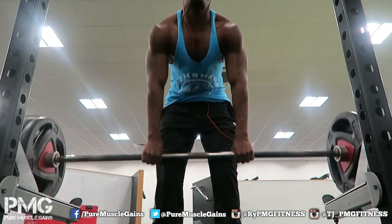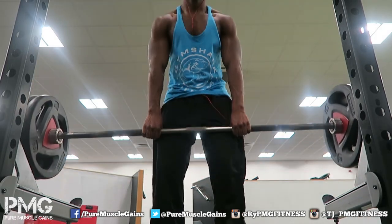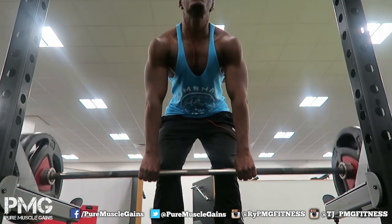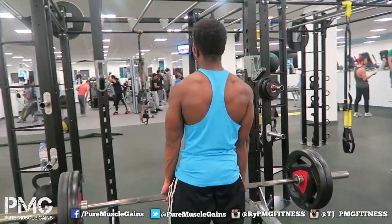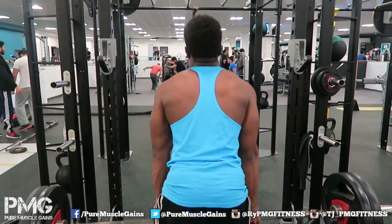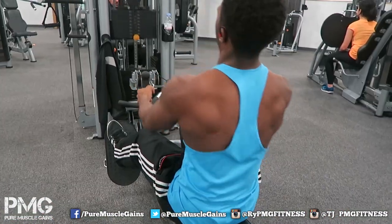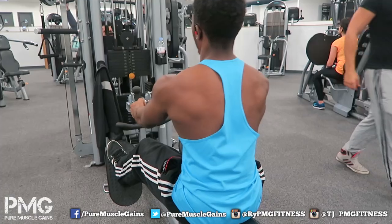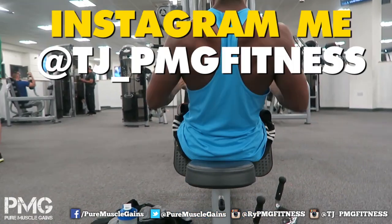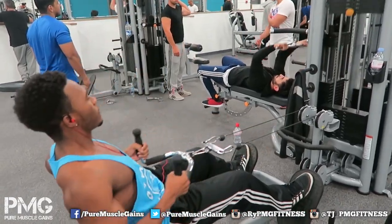I started off with lat pulldowns, then moved on to work on my lower back more because that's probably my weakest area. I'm doing rat pulls, trying to get it poppin' because it needs to be done. I did about four or five sets of rat pulls, and with everything else it was four sets. With the cable rows you can see I did four sets.